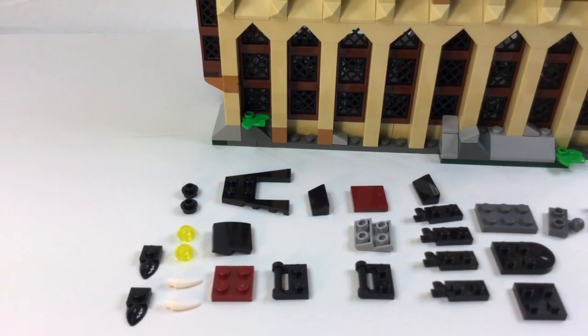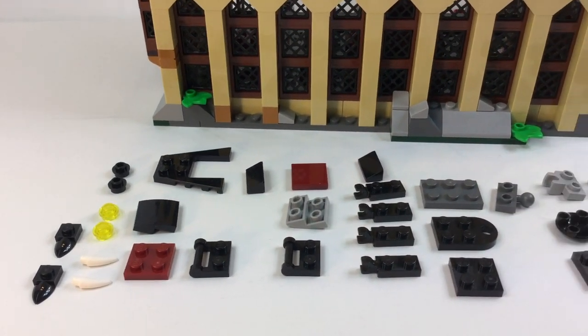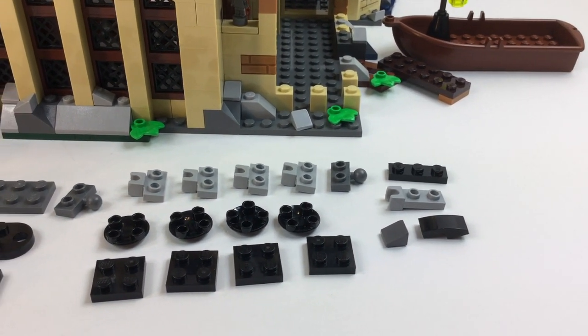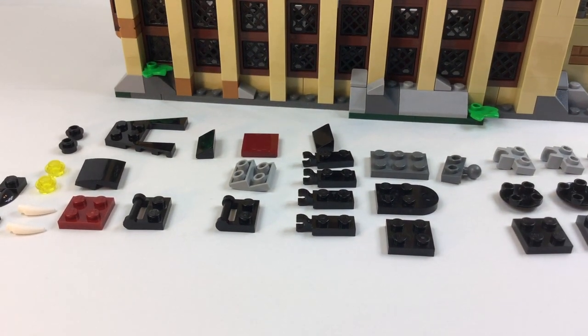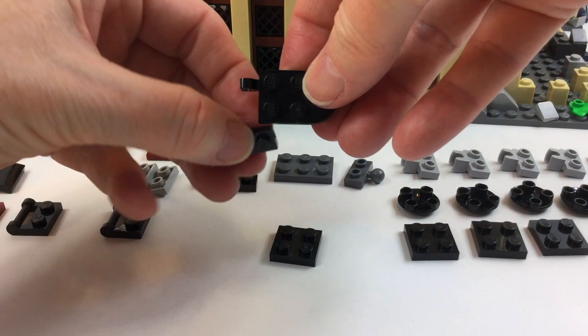You don't necessarily have to buy the Great Hall set to do that. So here are all the different parts and pieces that you're going to need if you want to build your own Basilisk. Just remember, when you are putting this together, you may not really want to have a Basilisk around because they are the most evil creature within the whole Harry Potter wizarding world, according to Aragog, who is the evil spider.